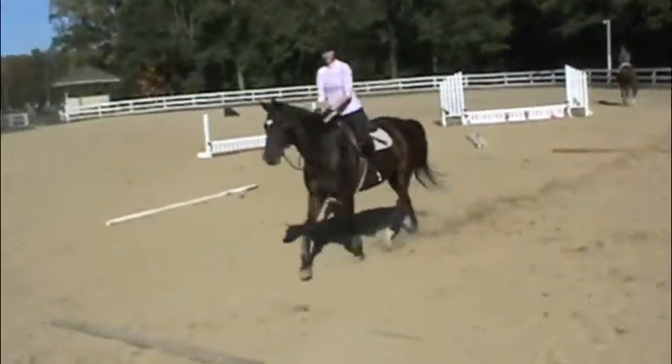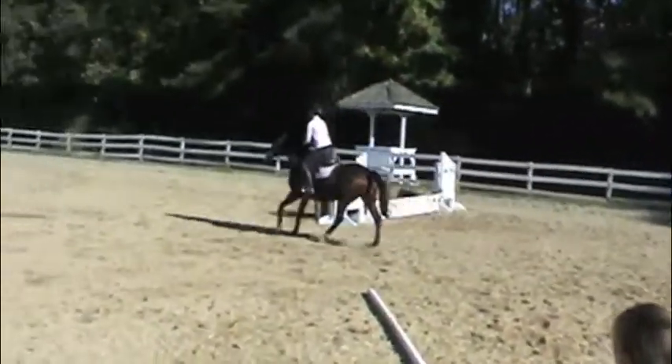Do you want to start over? Yeah. Try squeezing with your leg then.